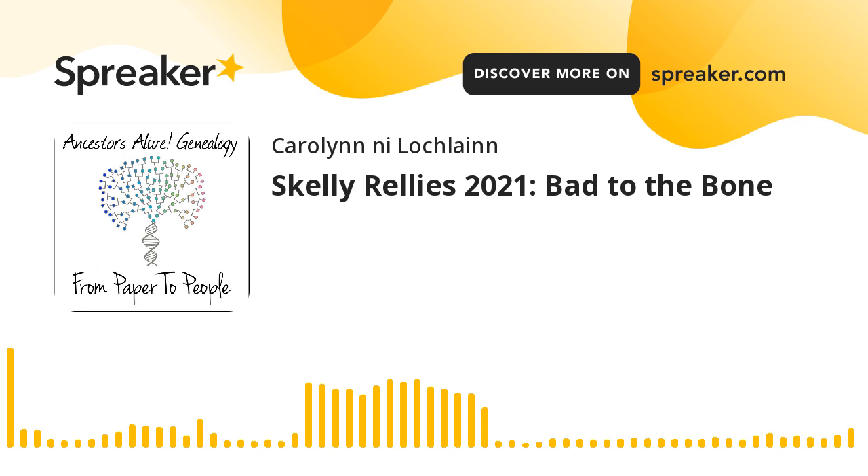Hello, and welcome to episode 409 of From Paper to People podcast, brought to you by Ancestors Alive Genealogy, also known as Skelly Relly's 2021. My name is Carolyn Neelachlan, and I am your hostess with the mostess today.